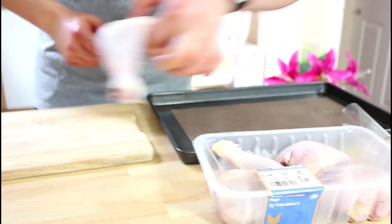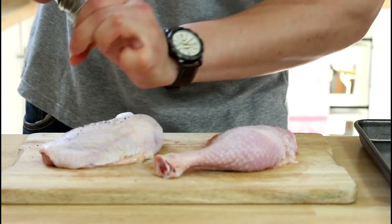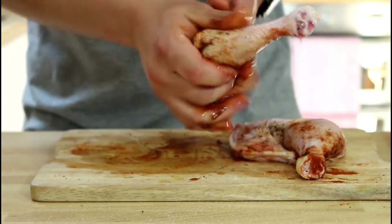First, grab the chicken. Clean it up a bit. Season it with salt, pepper and paprika and rub it up with some oil.